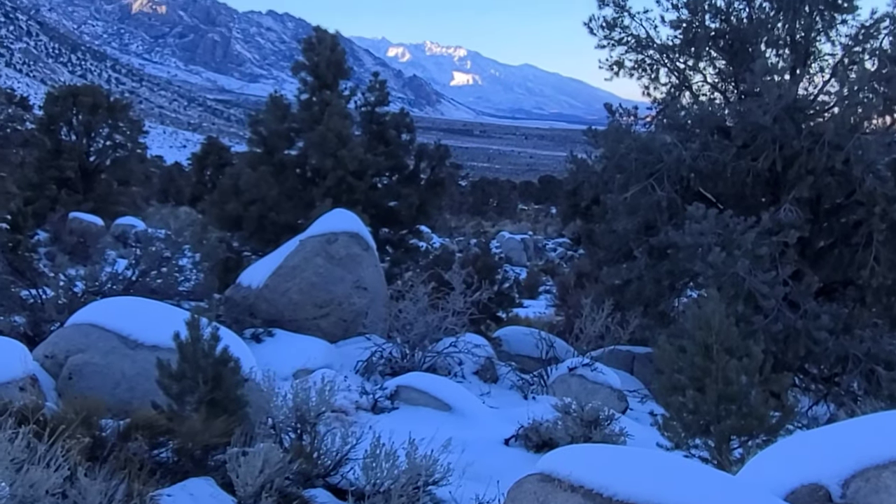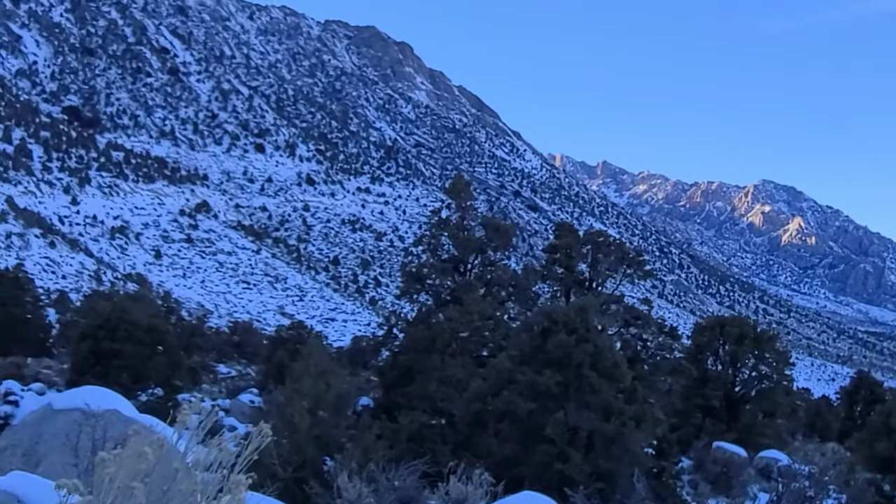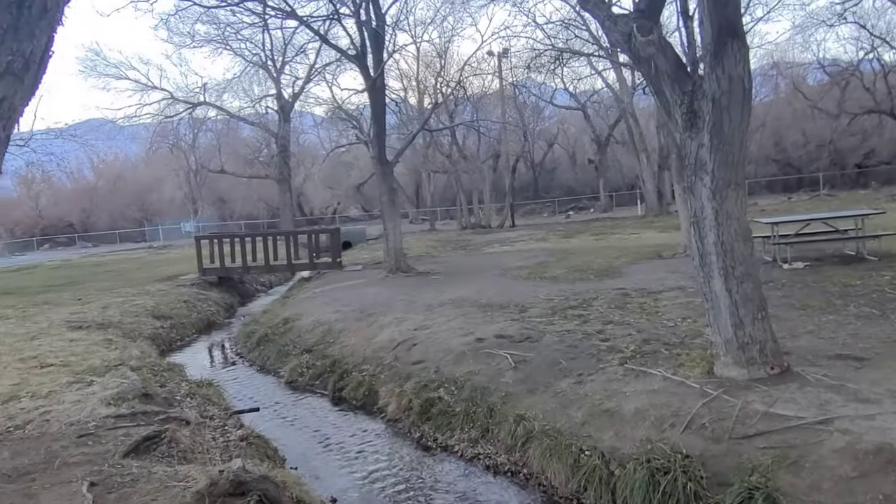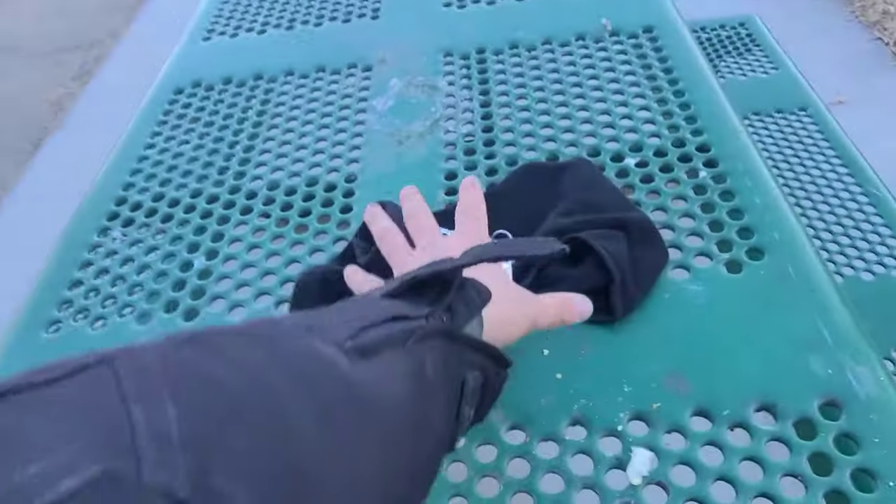So after showing the locals my insanity, I packed up, put my seat back on, and went back into Lone Pine, got some food, and went to this nice little park and ate there. Time to get out of here — thank you guys for watching. It was a really good adventure today. It got dark and I wanted to get home quick, so I just took the 395 home. I didn't stop at any places to ride off-road, but I got home right as it got dark, so it was good timing.